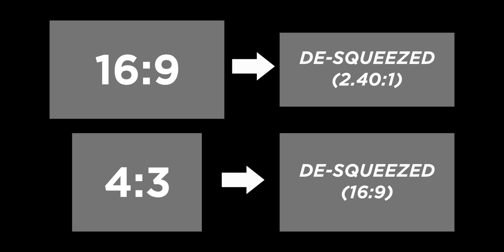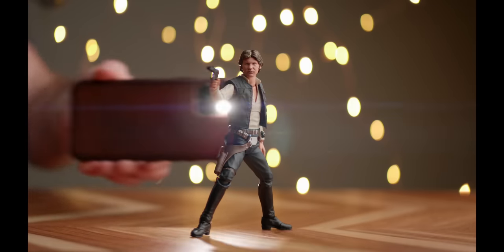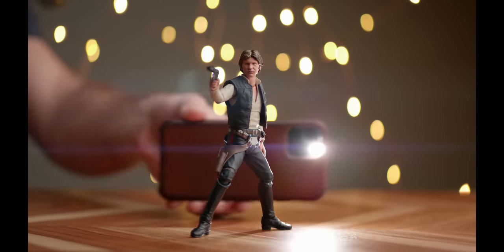This 1.33x anamorphic is really designed for taking 16x9 and spitting out a widescreen image once de-squeezed, but on those cameras you can record in a 4x3 anamorphic aspect ratio, which once you apply a lens like this will give you a 16x9 image. So if you want your final project to be standard 16x9 but really like the look of anamorphic, you can use this lens with one of those cameras and get your cake and eat it too. It's really trippy and cool to see anamorphic footage and flares in a 16x9 video.